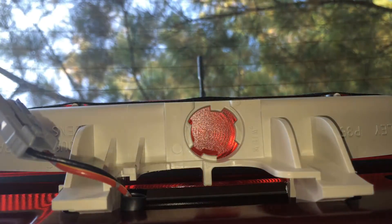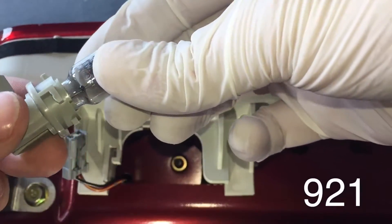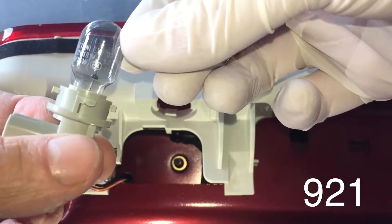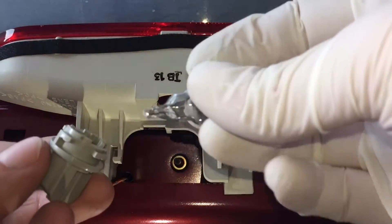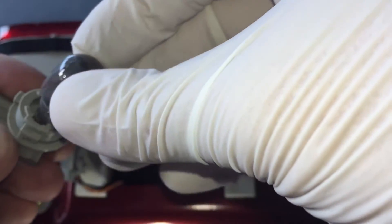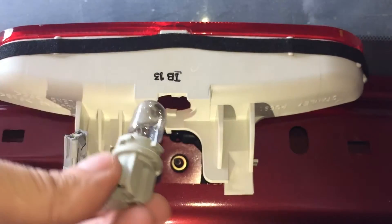The new bulb you need is type 921. To change it, you just pull the old bulb out of the socket and take the new bulb and put it back in. I'm using gloves so I don't put any oil on the bulb, which reduces its lifetime.